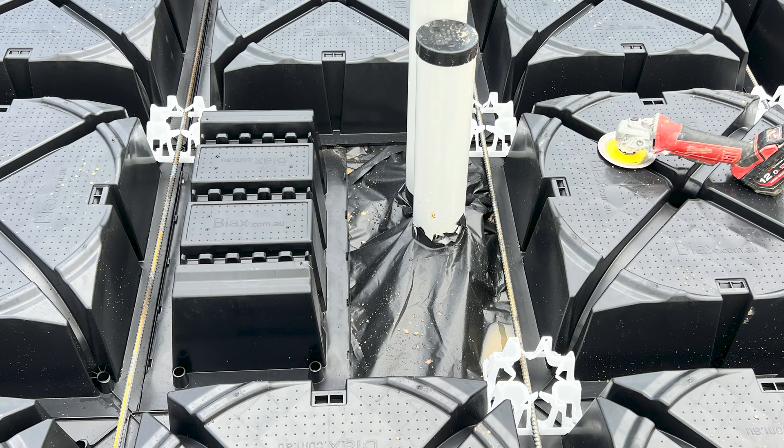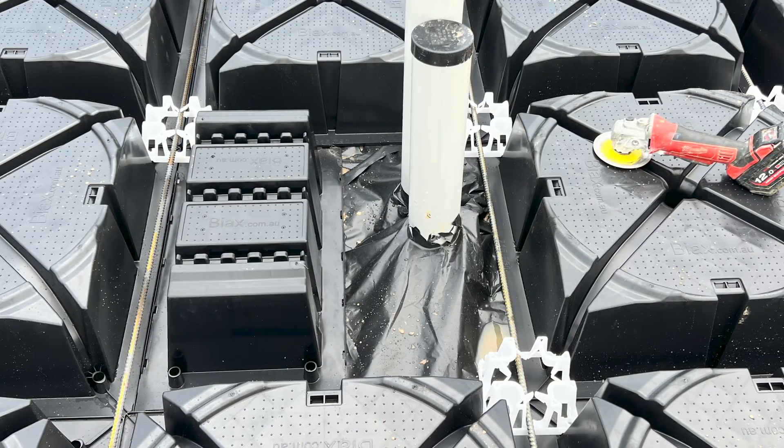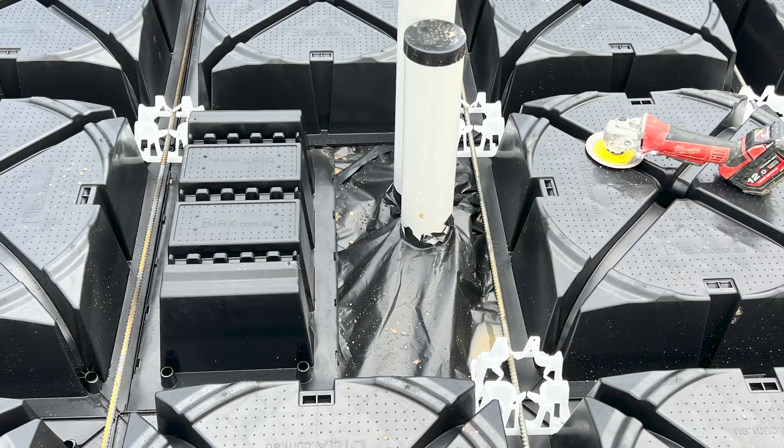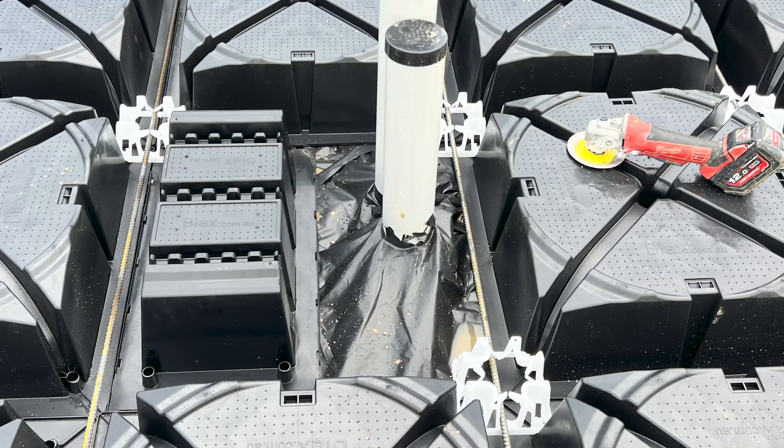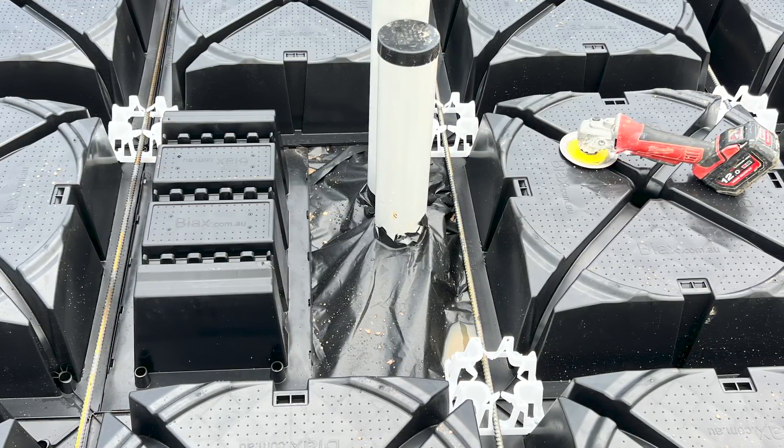If a penetration is located in a rib, use a mini pod to void out half of that area, allowing for extra reinforcing bar to be cranked around the pipe in accordance with the engineering drawings.